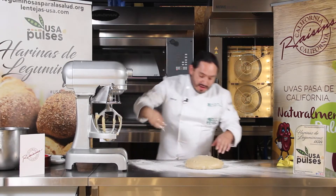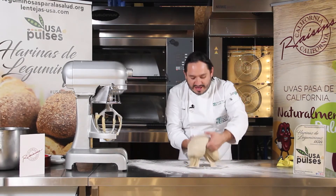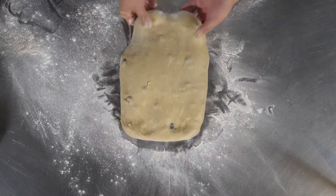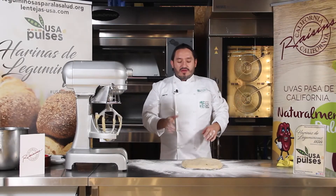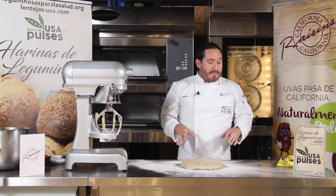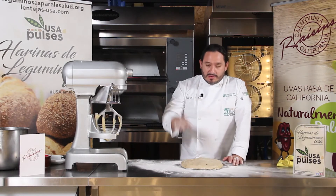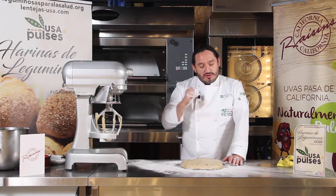Agregamos un poco de harina a la masa para que no se nos pegue en la mano. Aquí tenemos nuestra masa de cross buns con harina de lenteja de Estados Unidos y pasitas de California. La harina de lenteja no nos afecta en nada al desarrollo del gluten; se ve bien amasada, tiene buena tenacidad. La vamos a dejar reposar aproximadamente 30 minutos a temperatura ambiente, tapada en un bowl con bolsa. Después la vamos a bolear, hacer unas 9 bolitas en una charola y dejar fermentar.